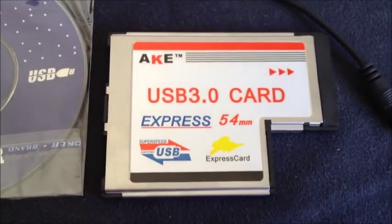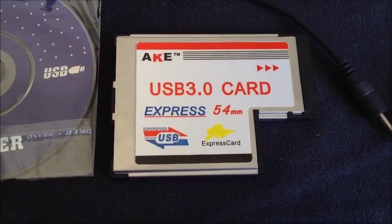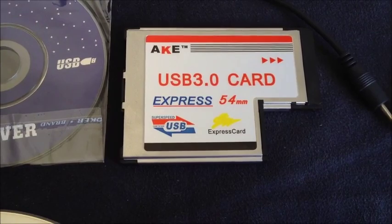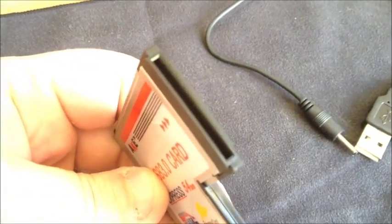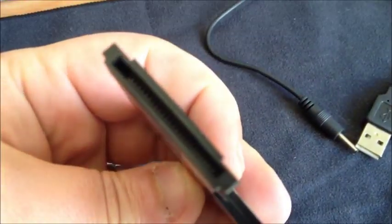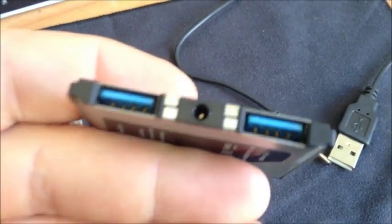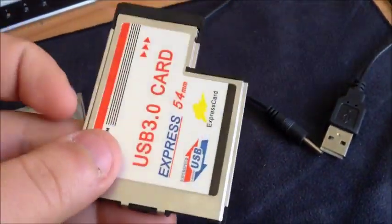What I found on eBay was this ExpressCard. It's a 54mm and it's an ExpressCard to USB 3.0. We've got the 26-pin connection inside. This card gives you 2 slots for USB 3.0. Thirteen dollars on eBay.